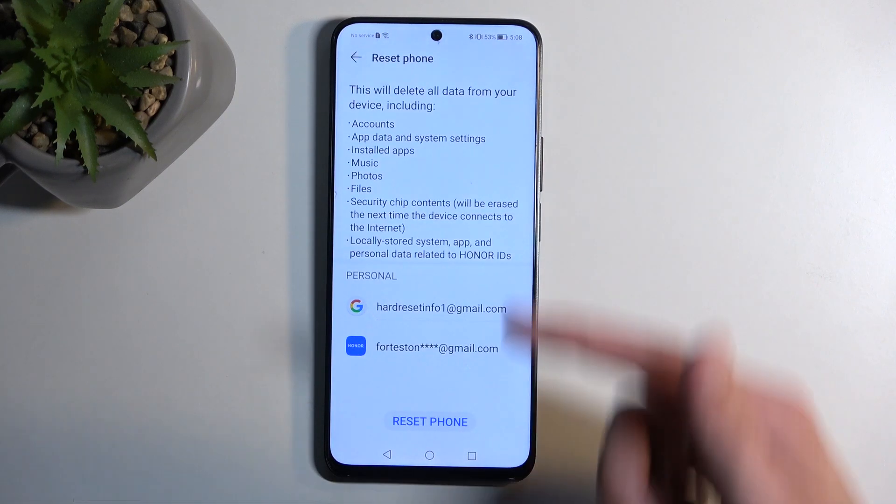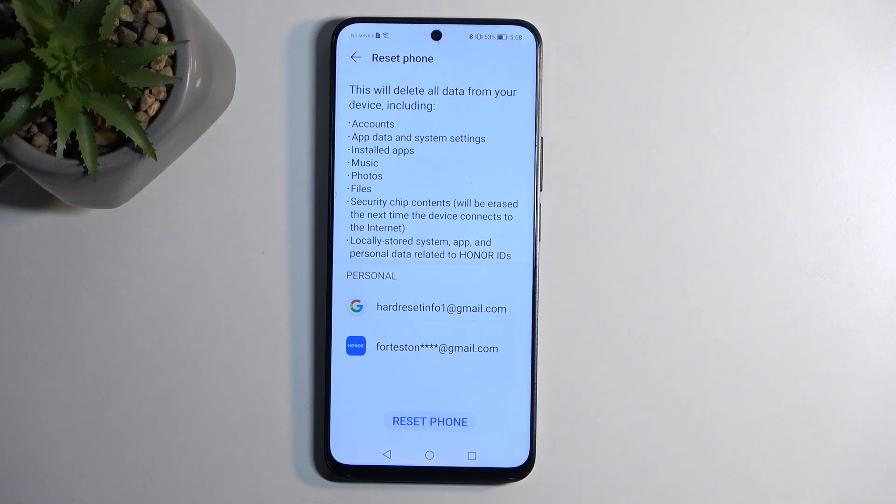This will then present you with a list of data that will be removed by this process. If you see anything in here that you would like to preserve, then make a backup copy of it to some SD card or computer, whatever you want.